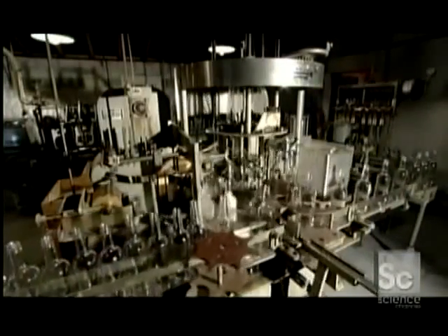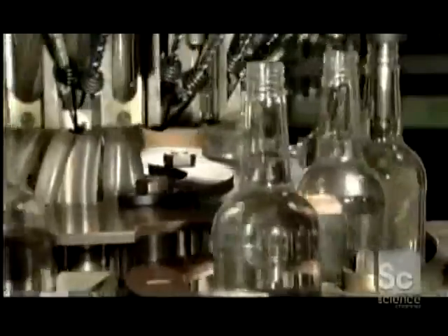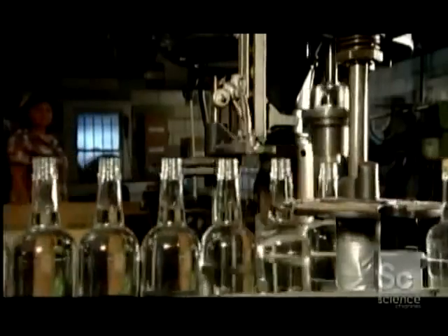At the bottling station, machinery pumps the whiskey into the containers. There's no spillage, and not a drop goes to waste. Machinery then twists on the caps for an airtight seal that preserves the aroma and flavor of this old-fashioned corn whiskey.